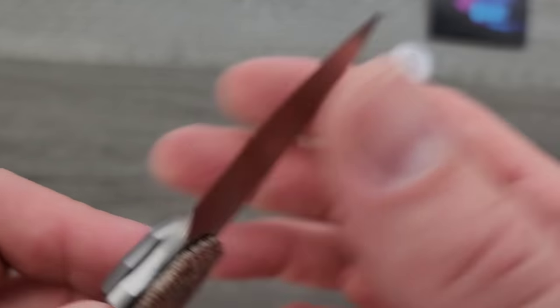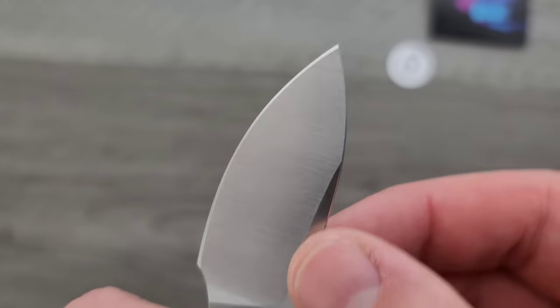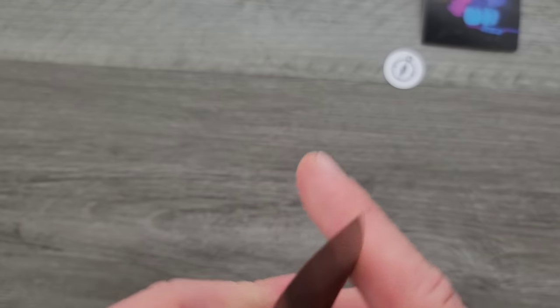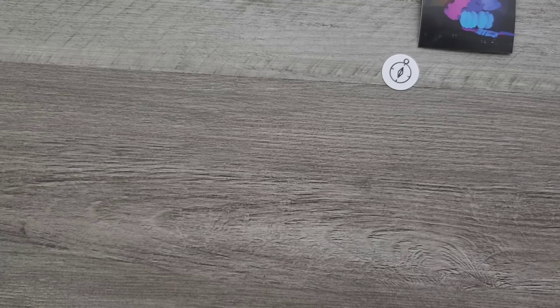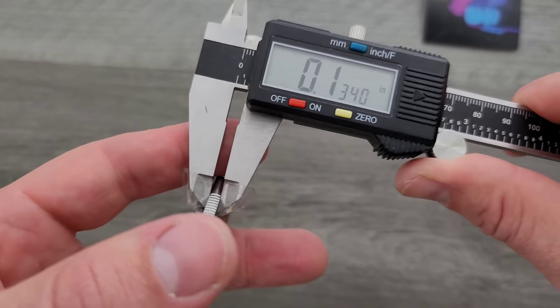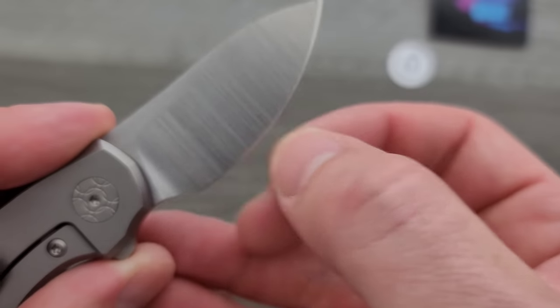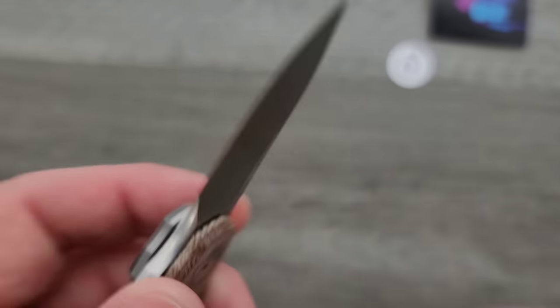Edge — yeah, nice and sharp. Let's measure the blade stock thickness. That looks maybe like 125 thousandths or so — actually it's thicker than that, 135 thousandths — but it definitely does come down to a nice, reasonably thin edge for EDC.